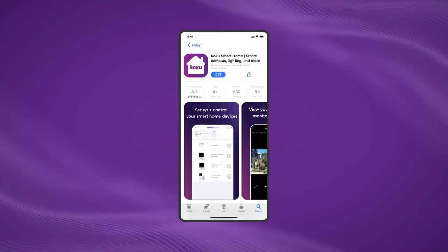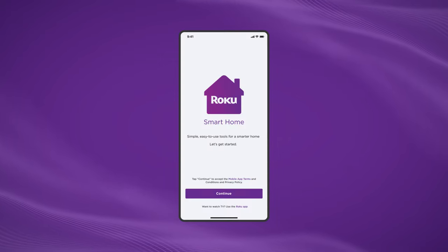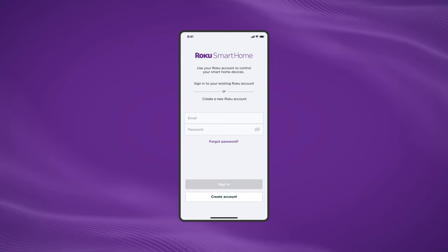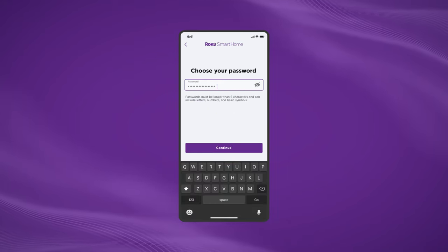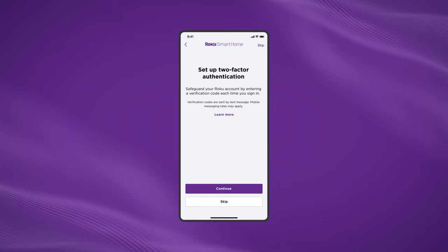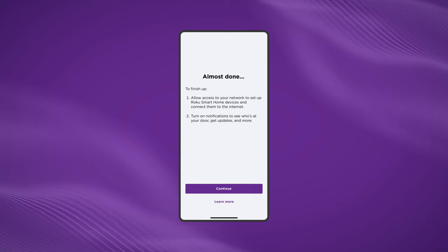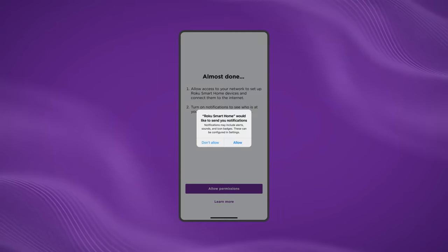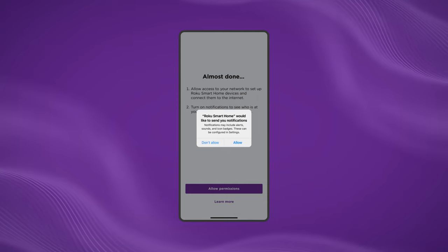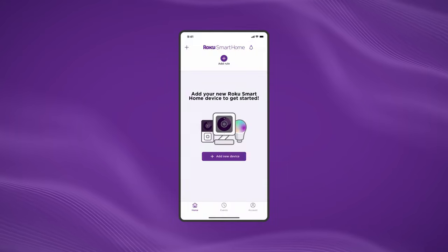Grab your smartphone and let's download the Roku Smart Home app. After it's downloaded, open the Roku Smart Home app and sign in with your Roku account. Don't have a Roku account yet? Now's the time to create one. You may need to set up two-factor authentication. Next, allow access to your location while you're using the app. When you're prompted to allow notifications, select Allow to receive motion and sound notifications. You can customize notifications later in your settings.